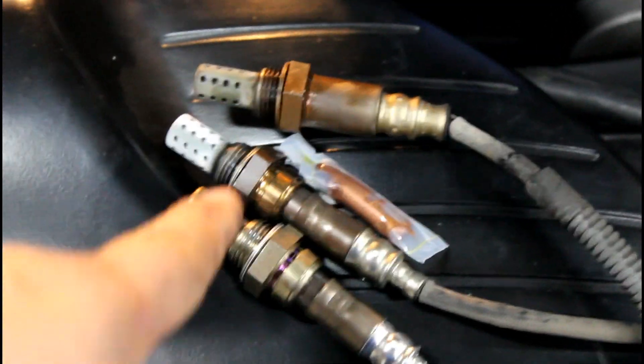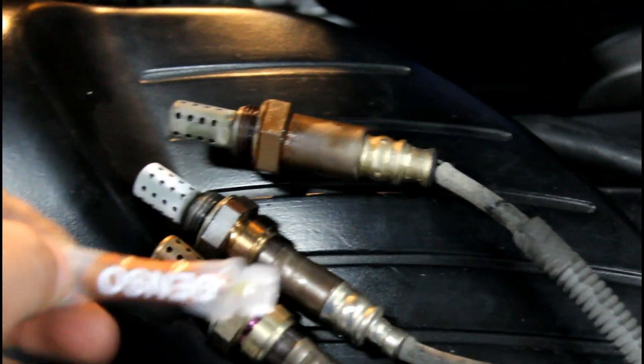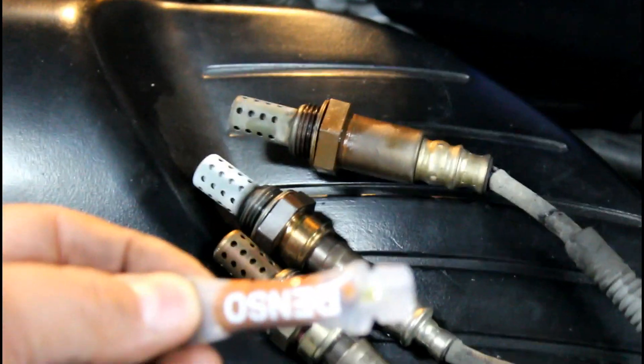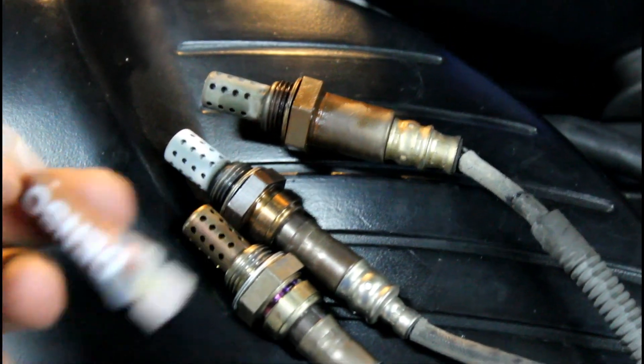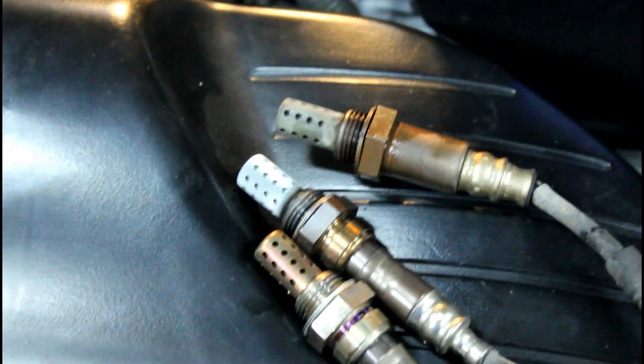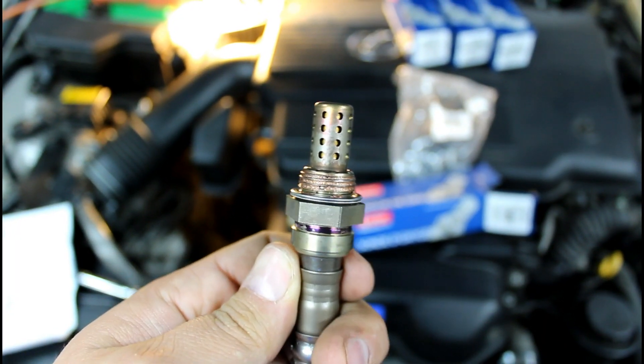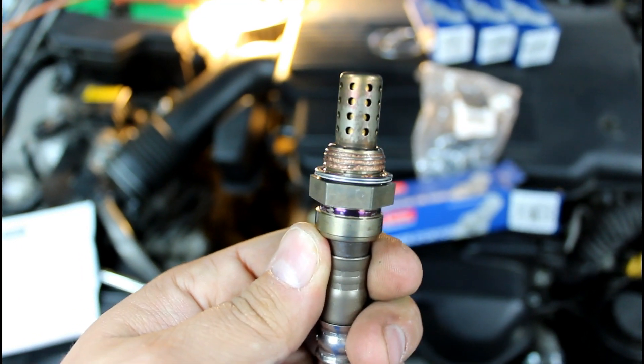Make sure the new one and the old one pretty much match all the way — so we're good. Now this comes with them: you're going to put some of this anti-seize on the threads, so that when you have to do maintenance again the sensors actually come off. Put some of that on the threads.